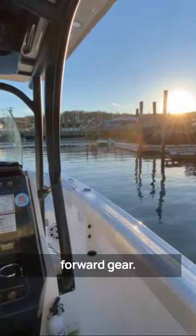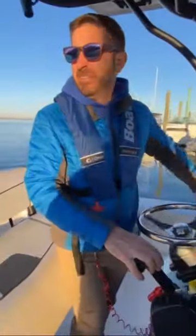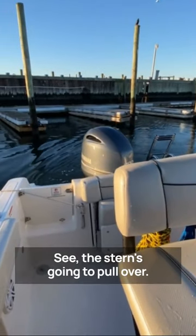We don't have my left and forward gear. I'm gonna pull the stern to my left, swinging my stern to the right. Switch around. Good wheel all the way to my right. See the stern's gonna pull over.